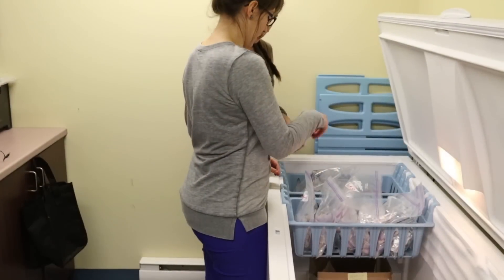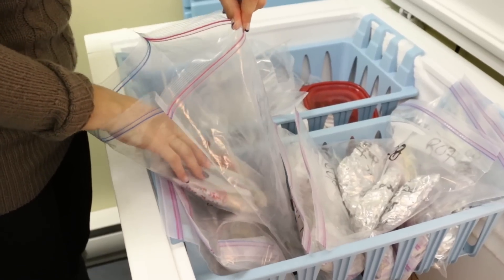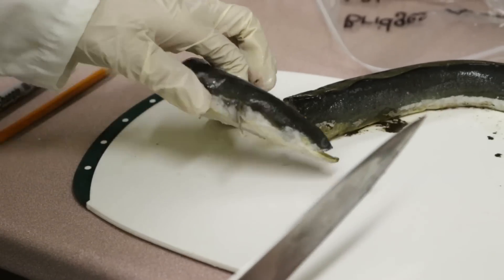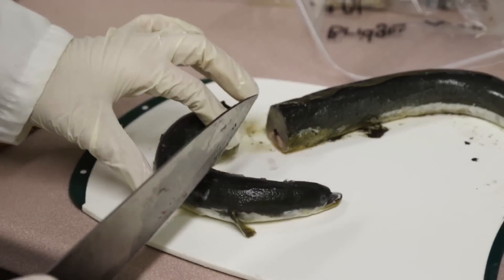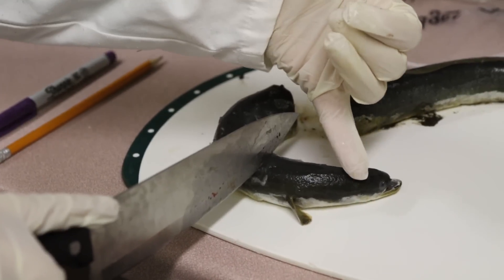What we're doing today is isotope sampling. We have American eels that we sample throughout the summer, and what we're doing now is extracting tissue — muscle tissue from the American eel. We dry them out and create a powder so we can sample the isotopic signatures of the American eel.